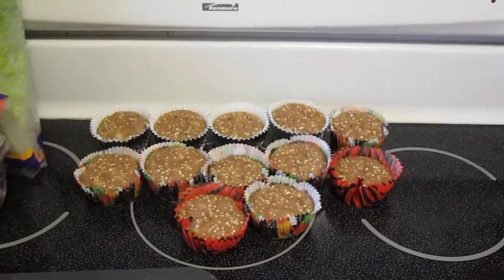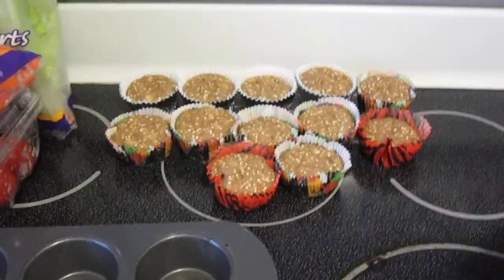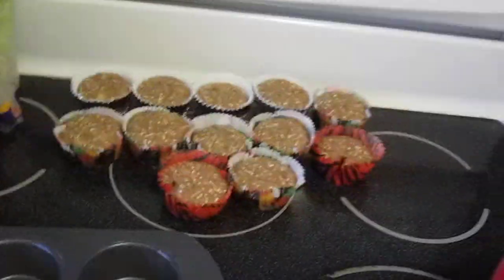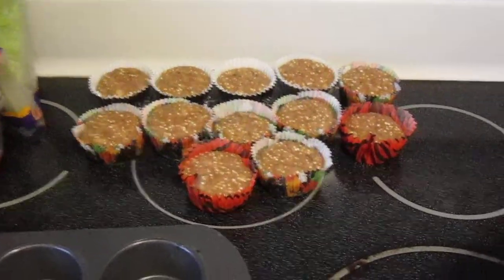I wanted to show off what I just finished pulling out of the oven. I still need to put in another batch — I'm kind of in between making lunch. I found this recipe first thing this morning. It's banana quinoa muffins.